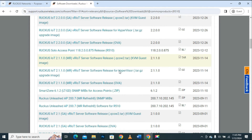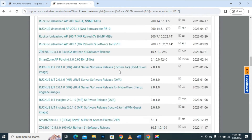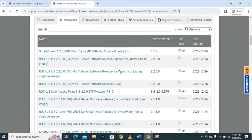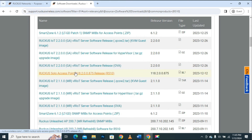If we scroll down we will see the Solo firmware, the Unleashed firmware, the ZoneDirector firmware, and other relevant software as well. Keep in mind while downloading the firmware that the firmware you download must be available for all users, not only for premium users. I will show you an example to download the latest firmware available for the Ruckus R510 access point.